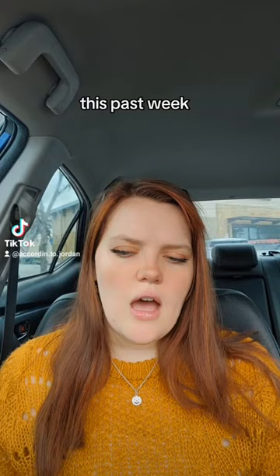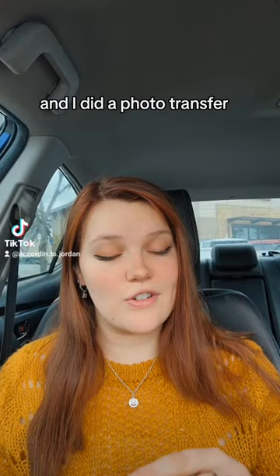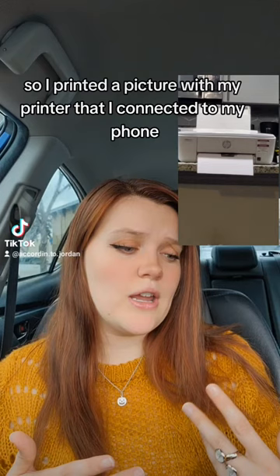This past week I had a wedding, and then I worked on my Mod Podge project and I did a photo transfer. I printed a picture with my printer that I connected to my phone, just on regular printer paper.